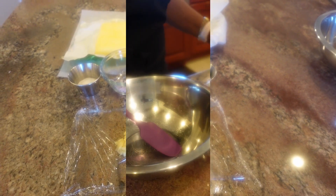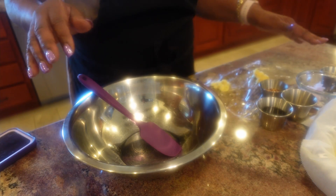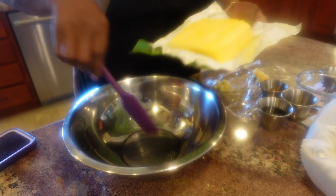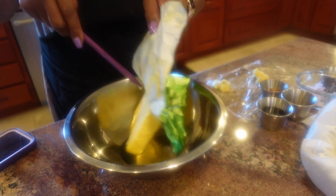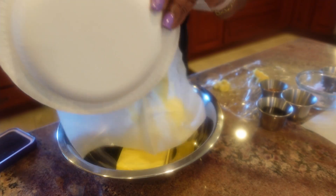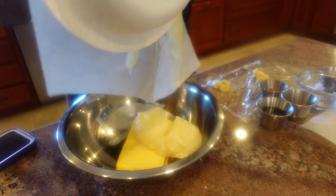Let's do this. I'm going to be combining all of the ingredients to make this compound butter. Start by adding the butter, softened, and the beef tallow, also softened — very softened.